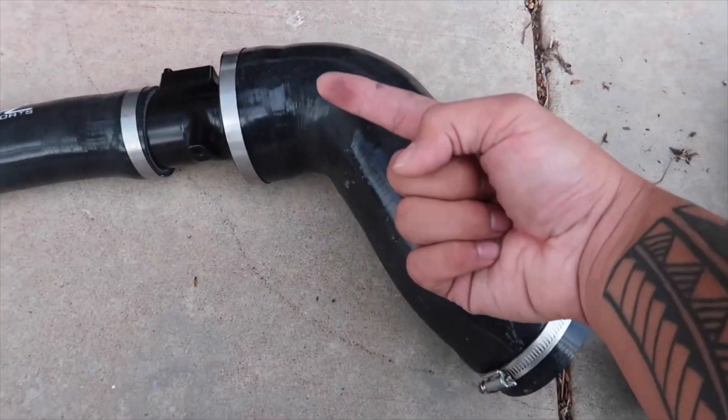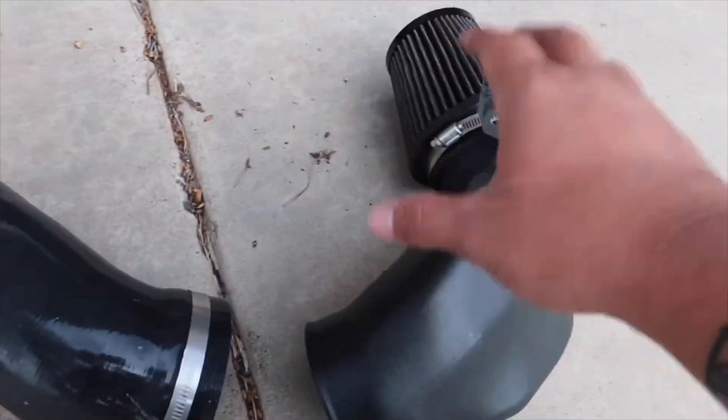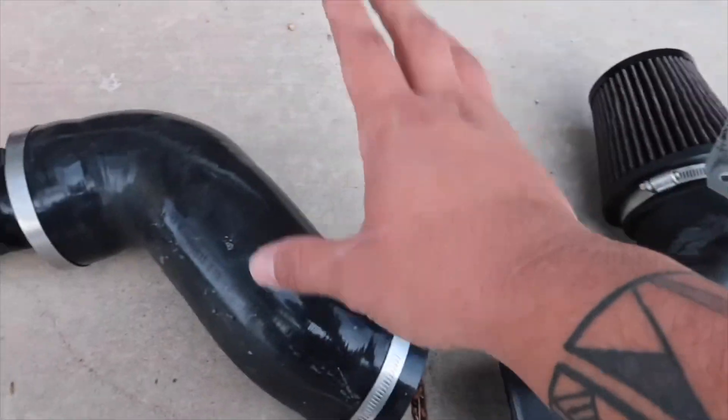It is dirty on the outside due to the engine bay, but it's just the outside — you can easily wipe it down and clean it off. But other than that, it still runs fine.